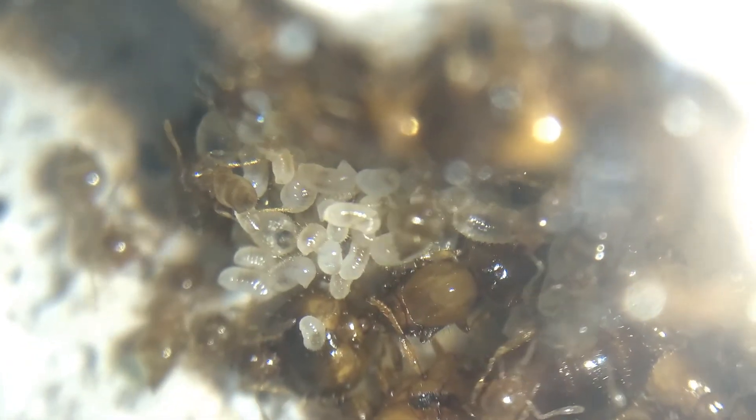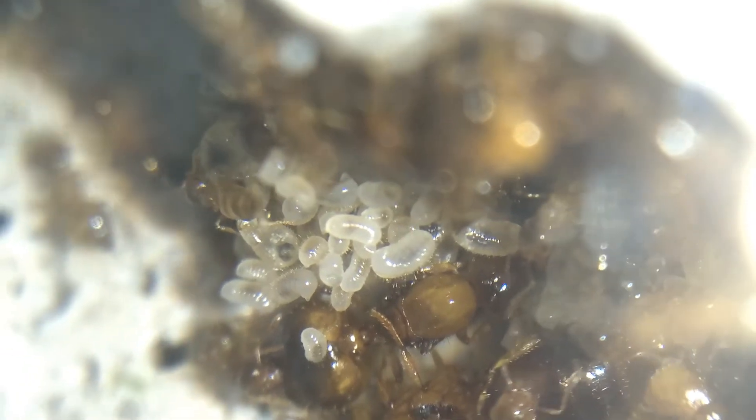I only realised after I moved them in that the colony was way too small to fit in there and they would feel stressed inside the nest. So I plan on setting out again soon to recapture some more fragments of the supercolony to fill up the empty spaces.